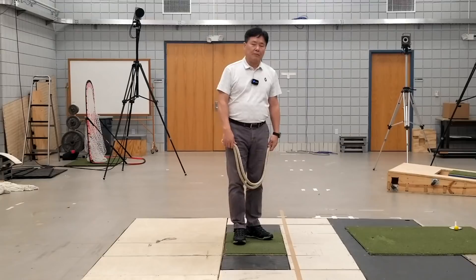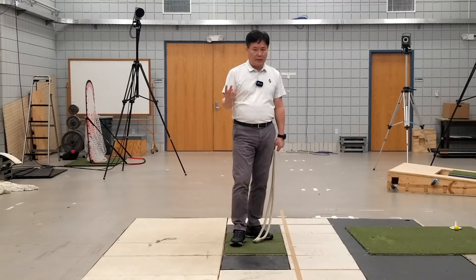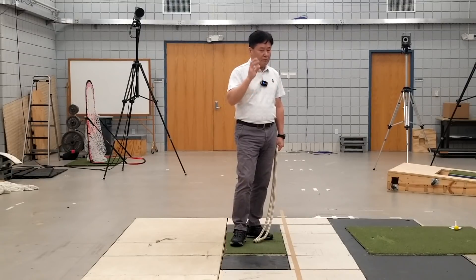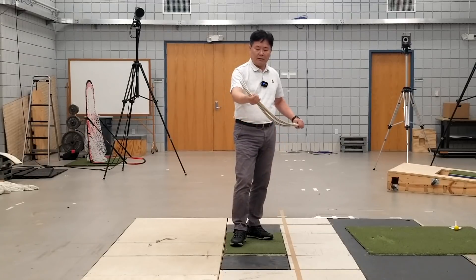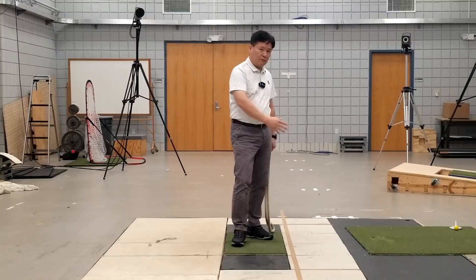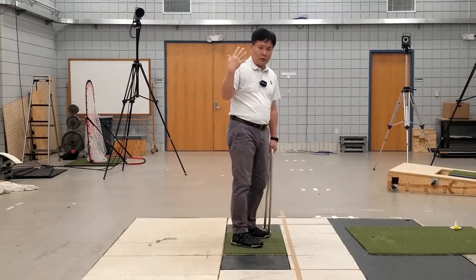As I mentioned in episode one, the two main purposes of the rope swing are: first, to establish the swing plane, and second, to find the right timing of the transition. To fulfill these purposes, forget about doing a golf swing — rather, you are simply swinging the rope back and forth with active body motion. Maintain this rhythmical motion and try to turn the shoulders as much as possible. That's all you need to pay attention to.